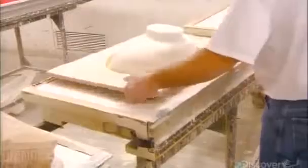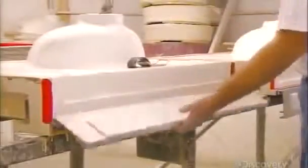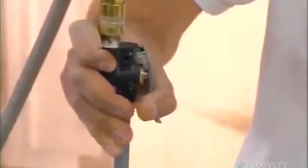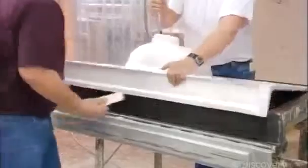He lets the matrix set for 30 minutes, then removes the hat from the bowl. Next, he drops down the mold's backsplash and puts a hole in the drain. He shoots in bursts of compressed air while a co-worker carefully wedges under the backsplash to part the mold, revealing the vanity's marbled surface.